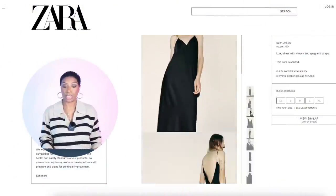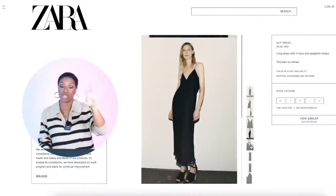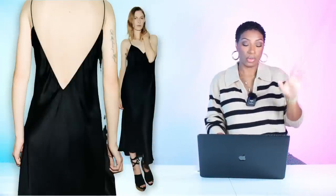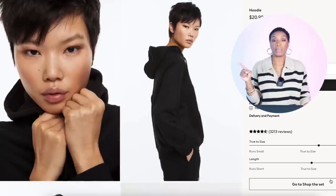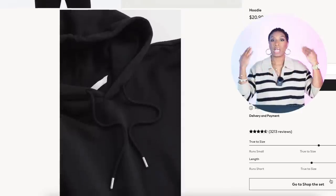First we're going to Zara to get a black slip dress for $60. It comes in sizes extra small to extra large. This slip dress is simplistic, it works, and you could wear it so many ways. Then we're going to H&M for this hoodie coming in at $20.99 — just jet black with a hood on the back, a sweatshirt pullover, easy.